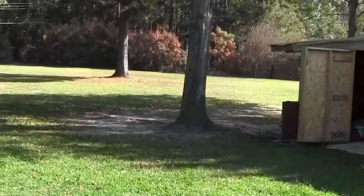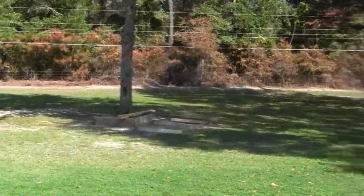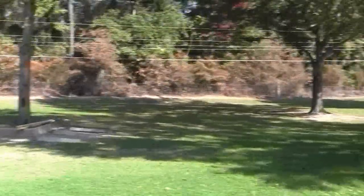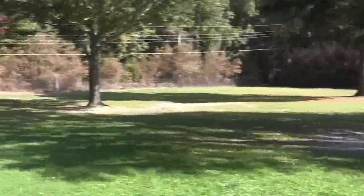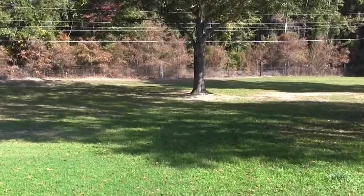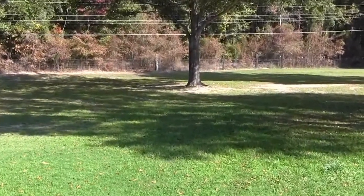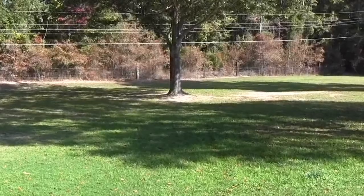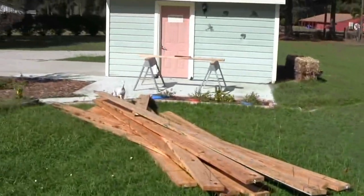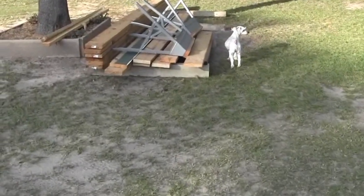I've got three trees here — that oak tree by the corner of my building, that oak tree there, and this one. The hen house is going to go sort of in the middle between those two trees. I want it there because right behind me is my back door and my kitchen window, so I can look out and make sure there's no animals getting to my ladies.